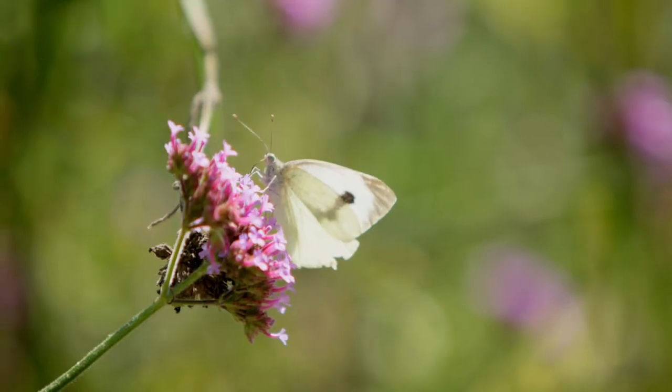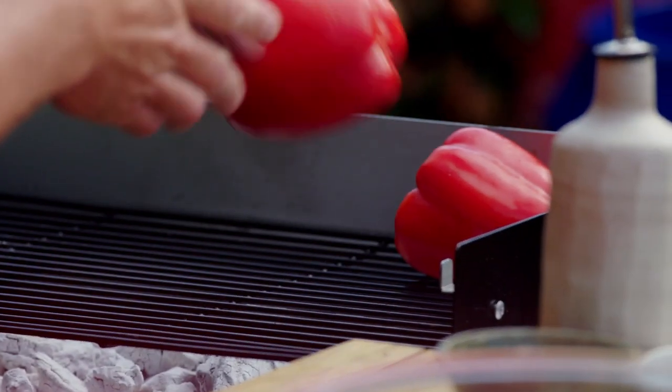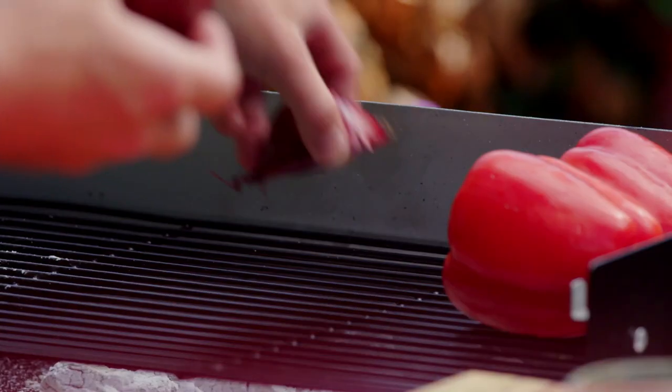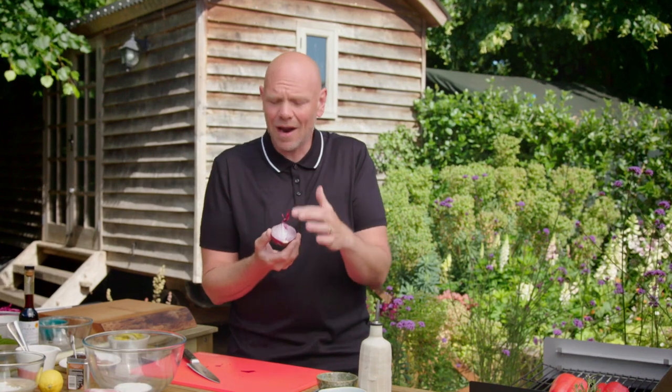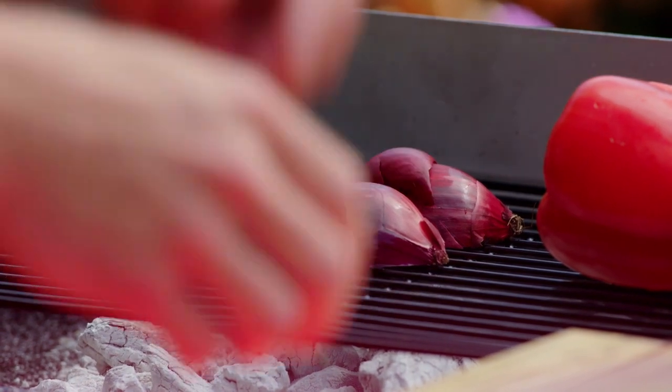Every kebab needs a chilli sauce. Char-grilling veg on the barbecue is a surefire way to add more flavour. Two red peppers and a halved onion can go straight over the hottest coals — they've got so many natural sugars in them, so they'll cook and caramelise and there's a wonderful sweetness that comes from it. And the more you char it, the more those sugars caramelise.